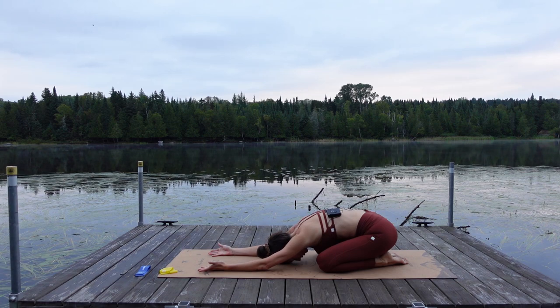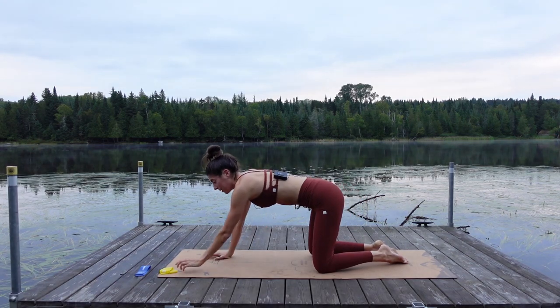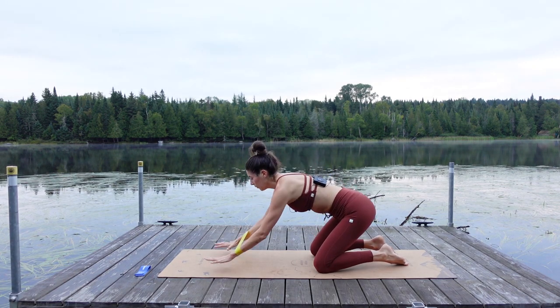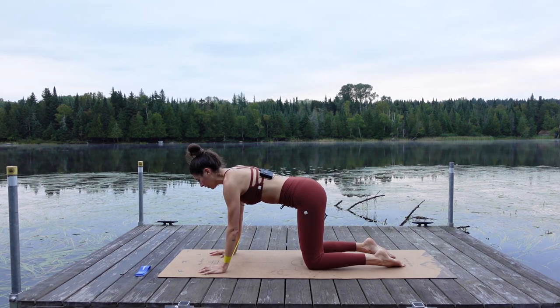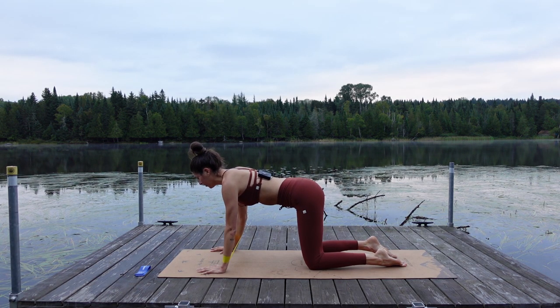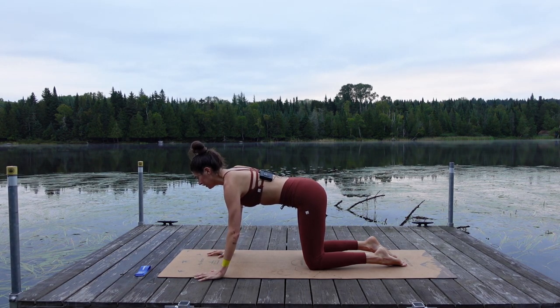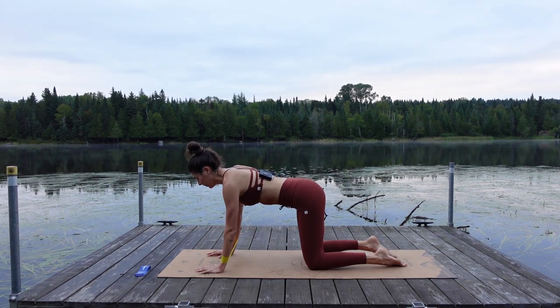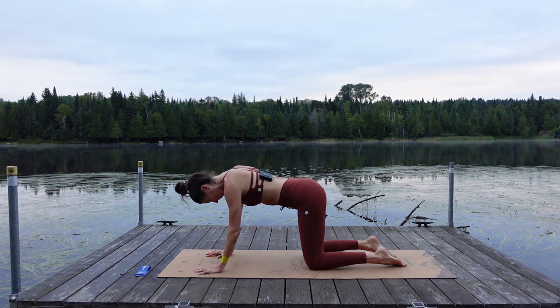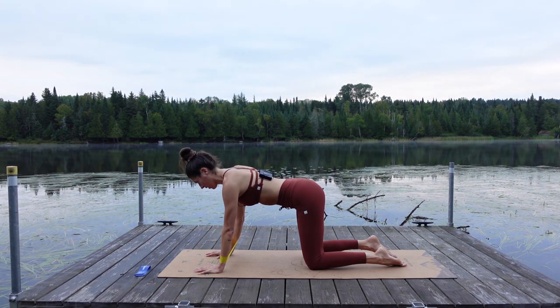We're going to grab that light resistance band and put it around our forearms, just a couple inches above the wrists, and find that bear plank position. Really spread out through the hands, plant them under our shoulders. Knees are going to stay down to start in tabletop. All I want you to do is step one hand out about an inch to the side, back under your shoulders, then over to the other side — a little side step right and center, to the left and center. We're maintaining a neutral spine and length through the back of the neck. Gaze should be straight down at your mat.